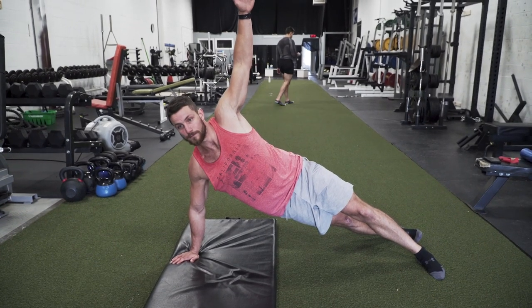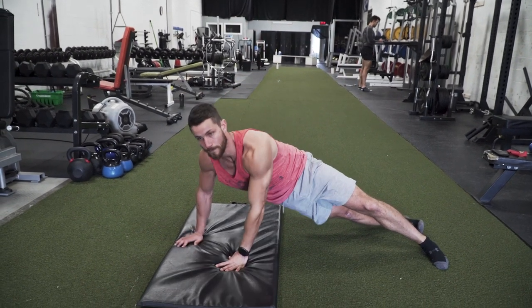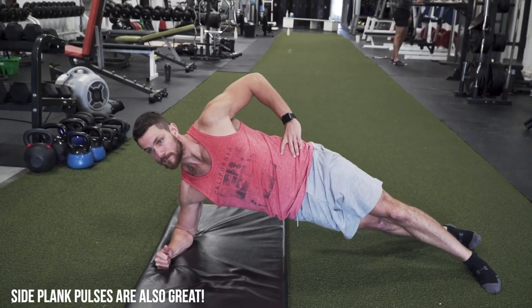Still on the topic of strengthening the core — one of the most important things to fix your anterior pelvic tilt — the next exercise is the side plank. Any plank variation is going to be huge as long as your core is nice and tight and your back is flat. The side plank is great because it forces you into that position. As you can see, the core is tight, everything's in a straight line, no shoulders rolled forward. It's a fantastic exercise to alleviate back pain and help fix your anterior pelvic tilt.